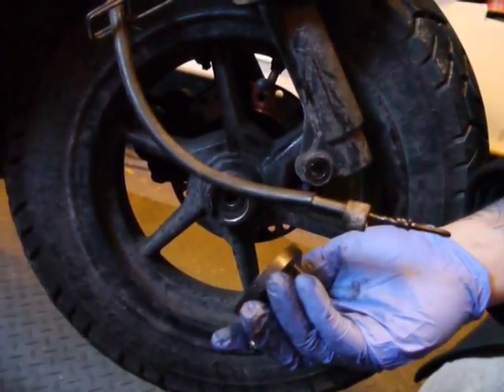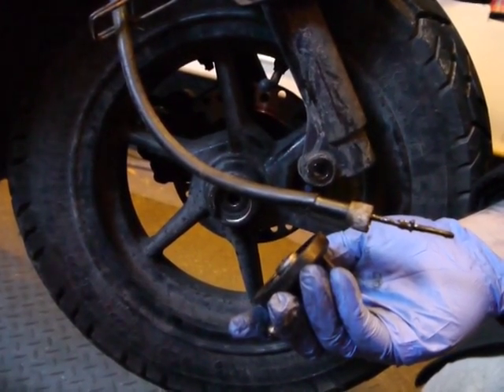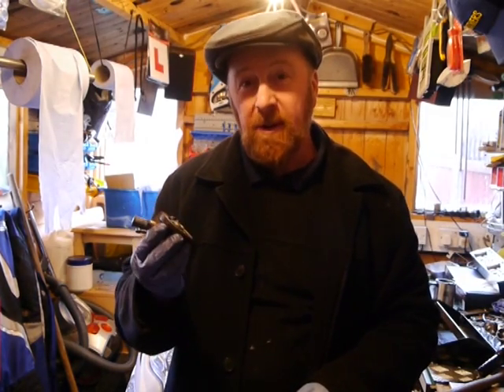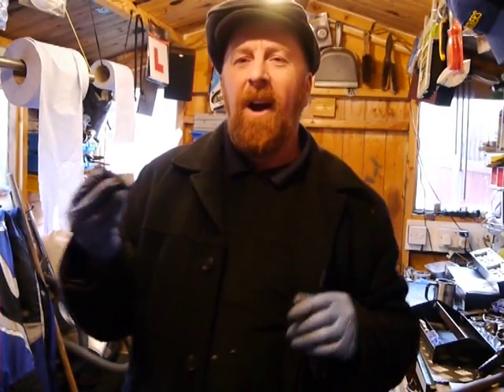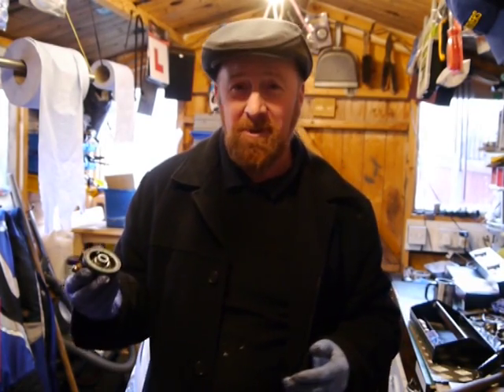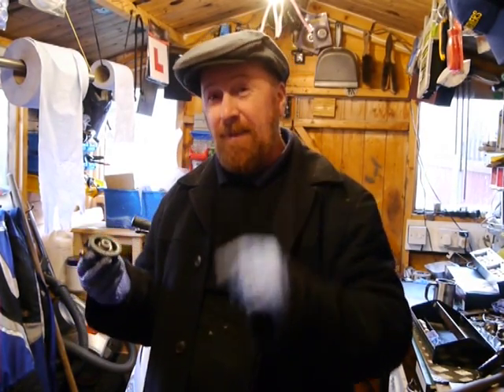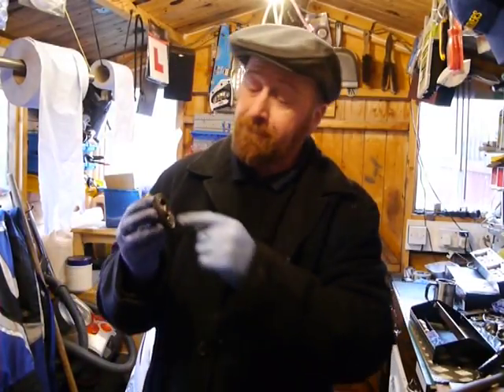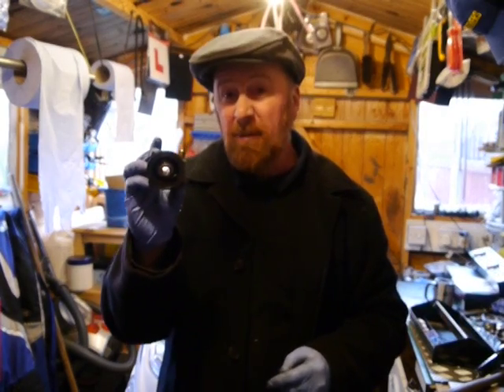How's that for a short, easy way of getting your speedo working again? It does read a mile an hour low, but it's nice to know you're doing 31, 32, maybe 38 down the hill — that's what these bikes are designed for. If this fails again, it's only 20 pounds to buy another one.